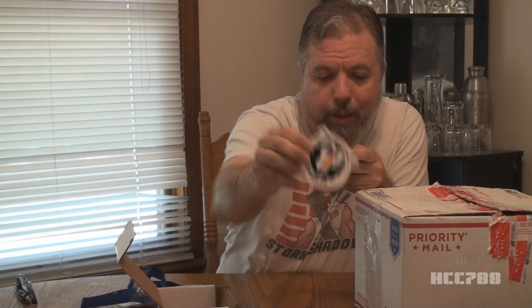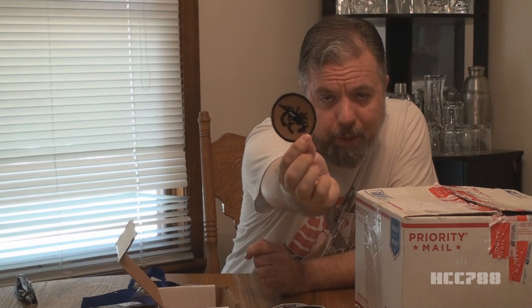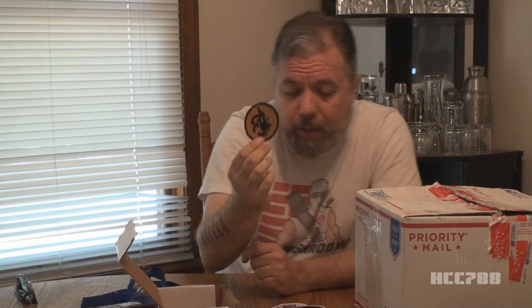We have the Defiant Shuttle — G.I. Joe Shuttle Defiant. We have the G.I. Joe Tomahawk. And from my favorite vehicle, the Killer Whale. And finally — oh, wait, this isn't Cobra. This is from the Vamp Mark II. That's the scorpion with the dagger on it that's on the Vamp Mark II. These are awesome, and I am going to put these on my patch shirt.